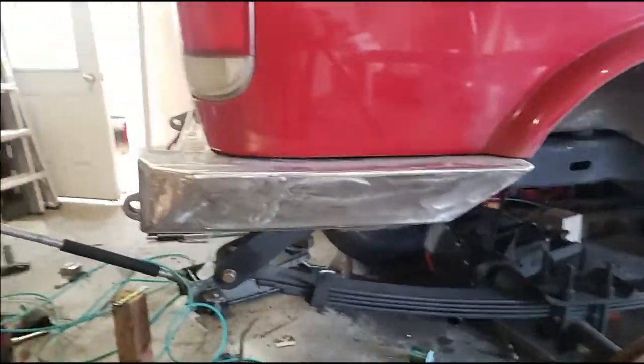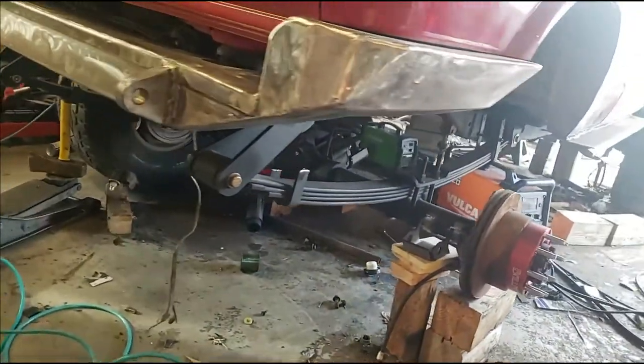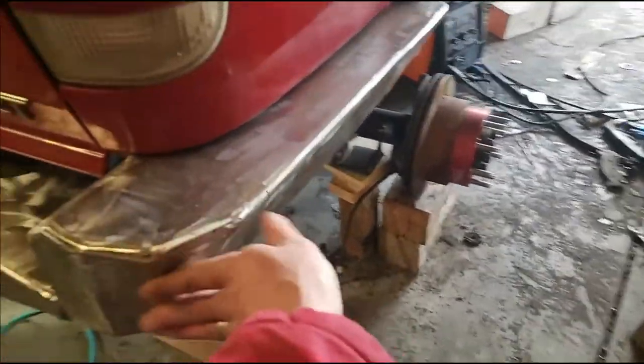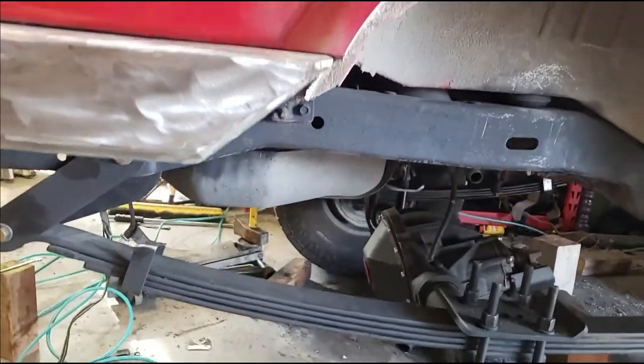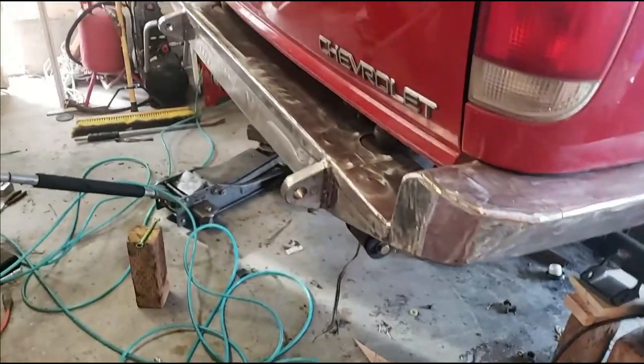Bumper is done. Did a ton of grinding. It has kind of some boat sides on it. Grinded off all these edges. I think the corner looks pretty sweet. Put a 45 there, bolted it up. Now I'm going to weld it up and call it good.